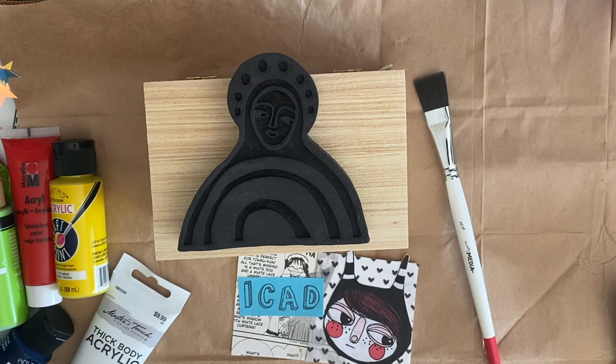Hello again, beautiful people! Welcome or welcome back! It is June, which means that iCAD season is upon us.